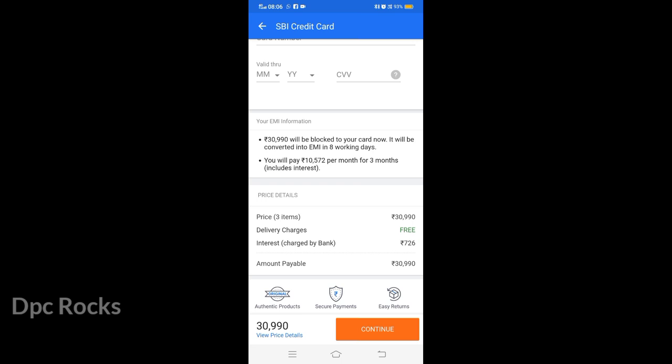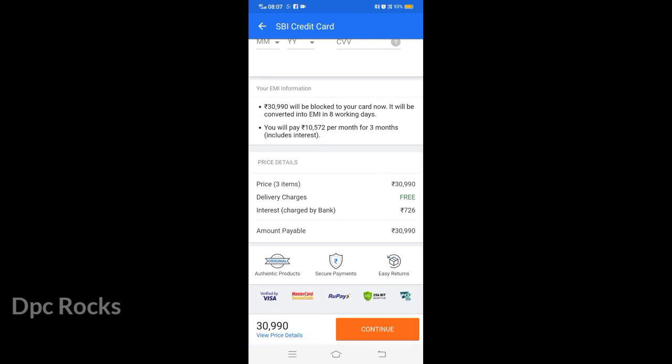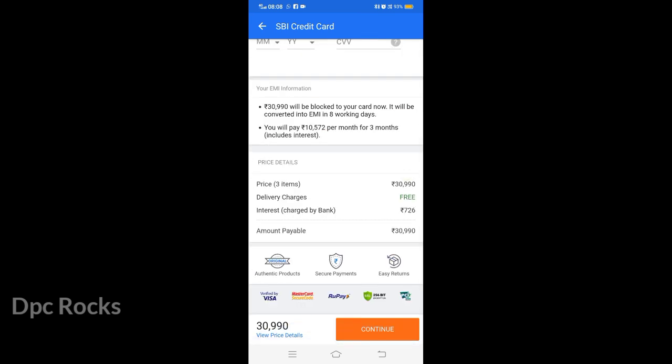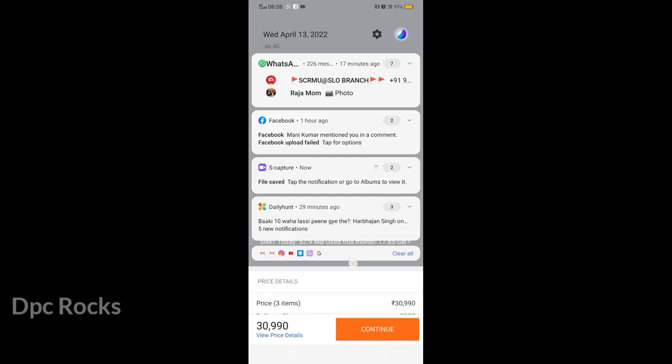$30,990 will be blocked to your SBA credit card. You can charge your credit card directly, then it will process through the bank in the working days. You can charge your EMI and credit card accordingly. After the payment rate, not by clicking the debit card, you can charge your credit card for your payment.